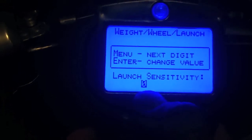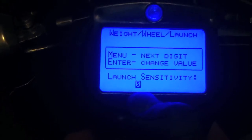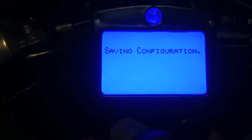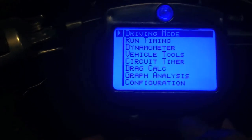The other thing I did is I turned down the launch sensitivity to zero. I found some weird things happening — my miles per hour would kind of jump way up out of nowhere if my launch sensitivity was up. So I put that to zero. Other than that, you should be good to go. It's a great unit, and I hope you enjoy it.